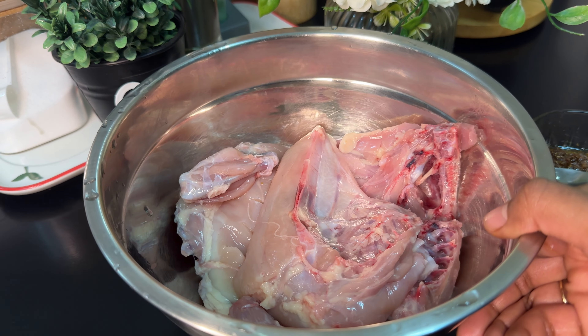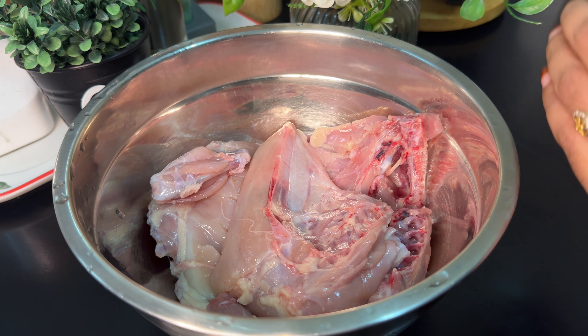I am going to add 1 kg of chicken, cut into 4 pieces.